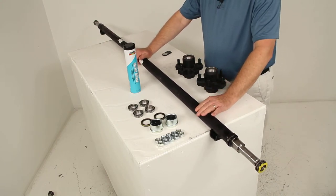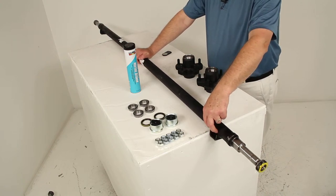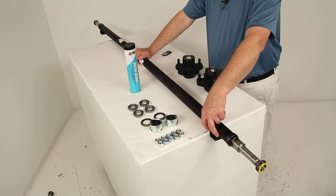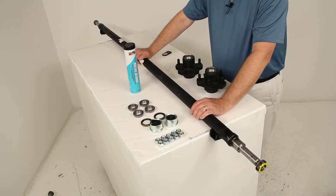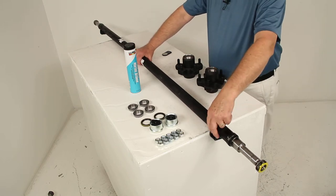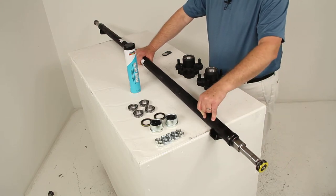This axle has an underslung design, meaning the spring seats are welded to the underside of the axle. This is the spring seat — it's what you mount your leaf springs to. With the spring seats on the underside, it gives you a low ride height and makes it easier to load and unload your trailer. The spindle is also welded to the end of the axle.